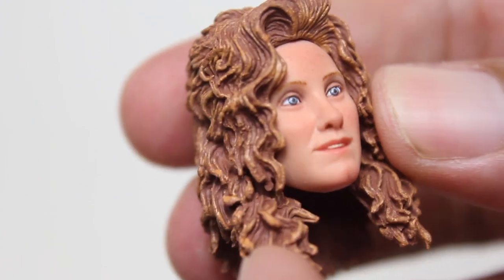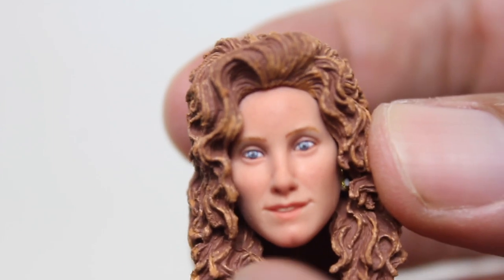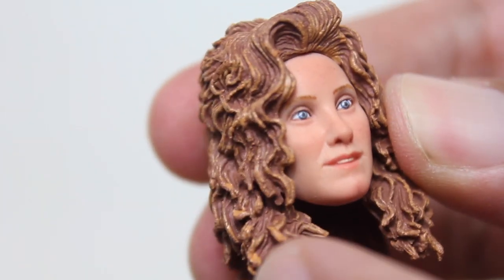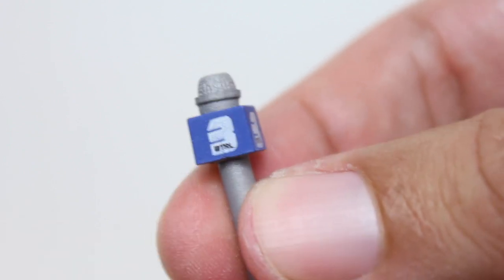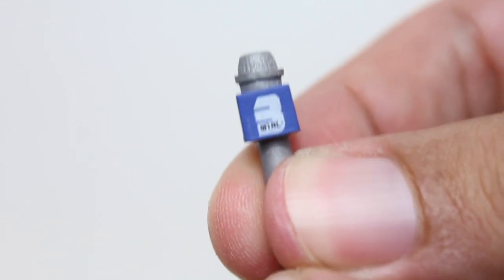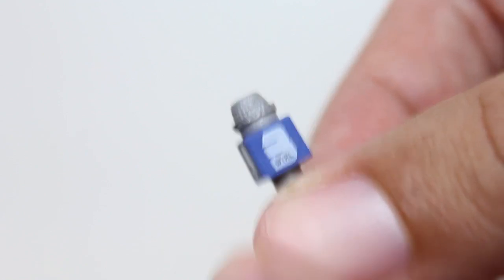This figure comes with a considerable amount of accessories, my favorite one being this alternate head, which I think captures the likeness of Judith Hoag a little bit better. It's not that much different, but something about the mouth — I just see it more. Same hair design. We also get this microphone from WTRL Channel 3 Eyewitness News. It's got a little bendy wire that you can position to whatever you want. The lettering is a little smeared on most of the sides, but oh well.